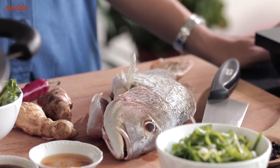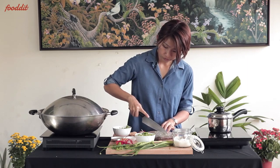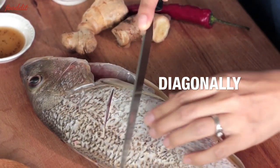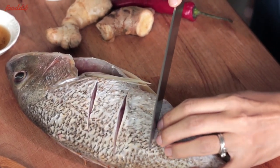Let's get started with the fish. First, I'm going to make two to three slits on the fish, diagonally across. This will help to cook the fish evenly and quicker.